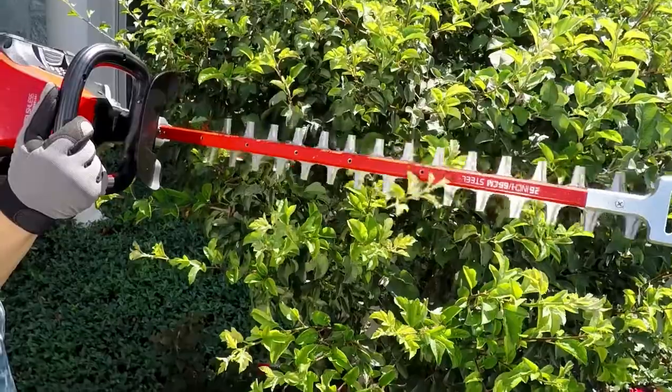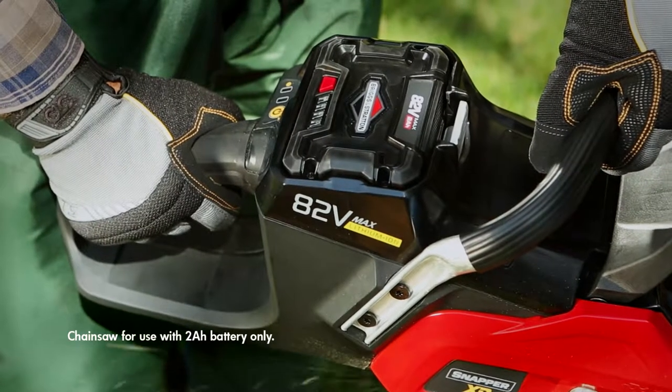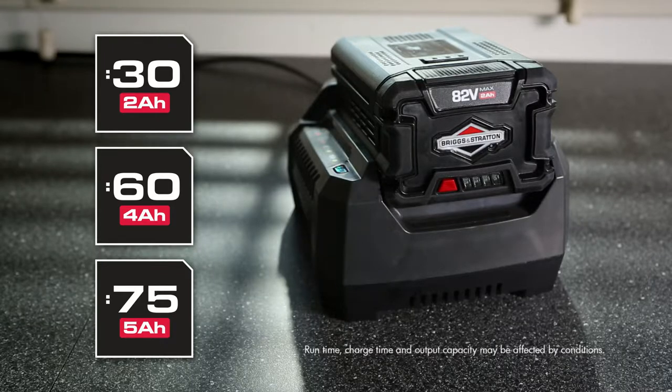The Snapper XD battery-powered pole saw is one more innovative product from a complete line of durable Snapper handheld tools, and all are powered by interchangeable 82-volt max, 2-, 4-, or 5-amp hour lithium-ion batteries, allowing you to power all Snapper XD tools with just one quickly rechargeable battery.